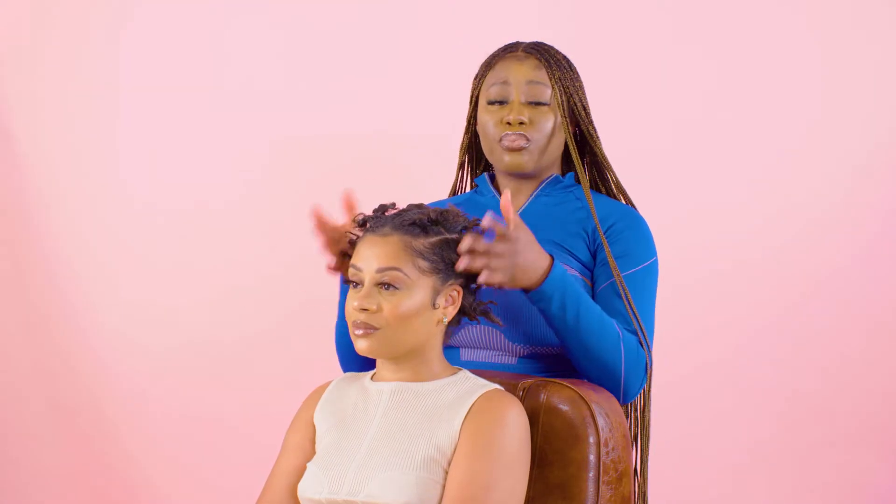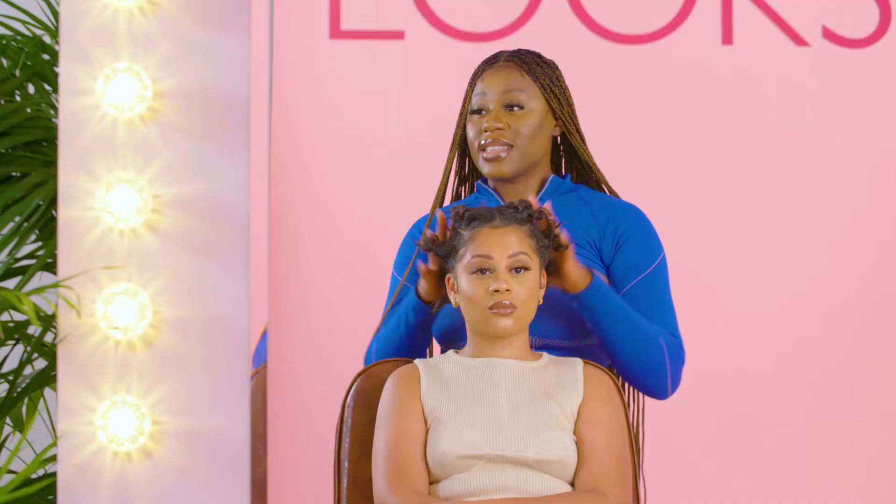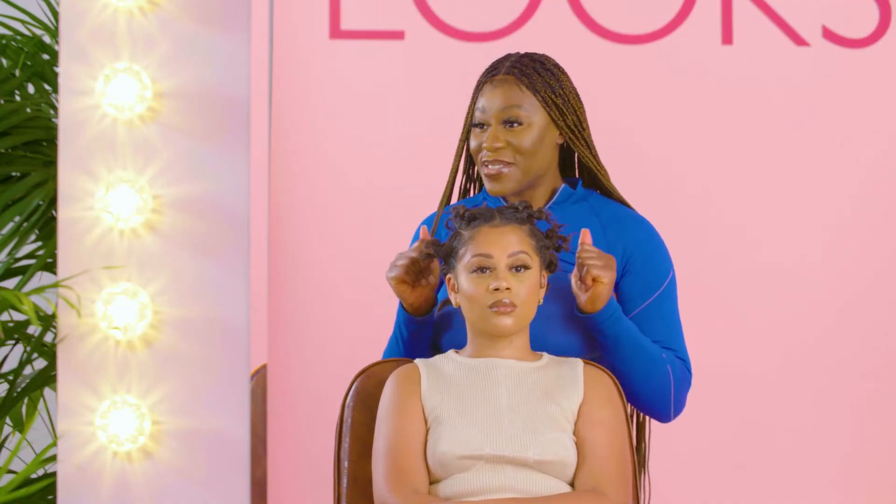Now that the hair is out, we're just going to brush Rebecca's hair back, wash it, and we're going to come back when it's dry and get on with that protective style.